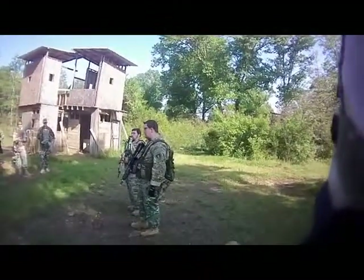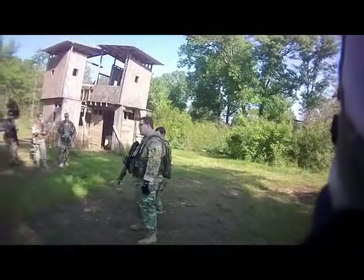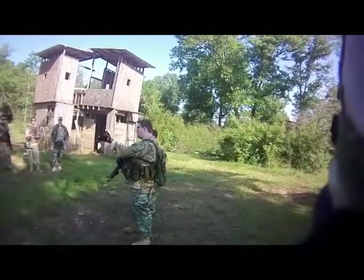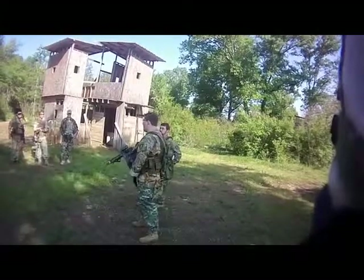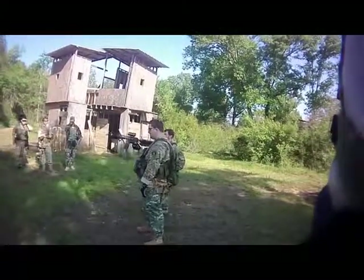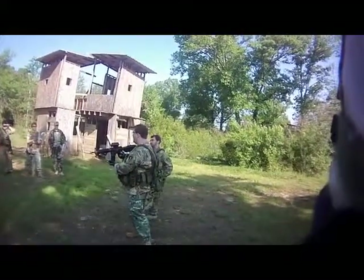Tactical reloads is another type of reload that we do very, very commonly. The tactical reload — basically I've engaged a target, I see that he's dead, I've fired somewhere around a half a mag. At that point, I know that I want to top this mag up because I have time and opportunity to do it.